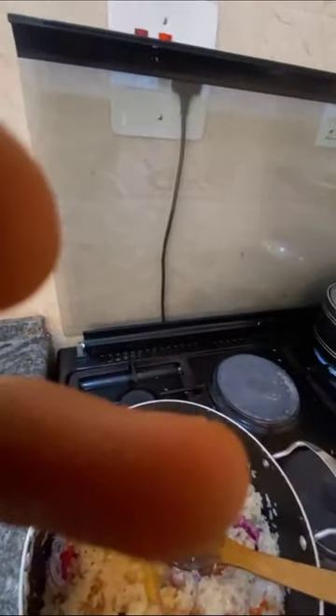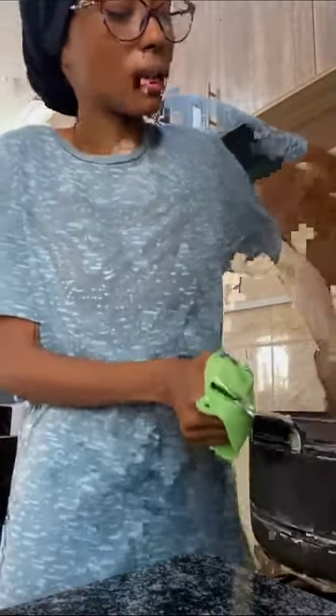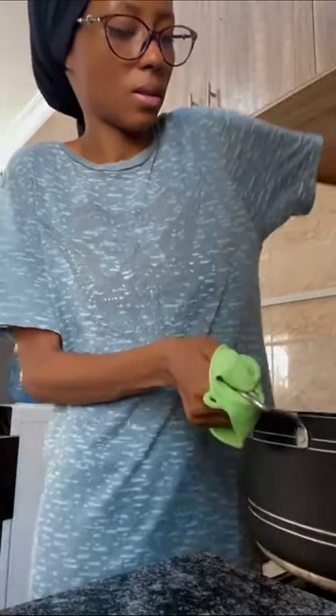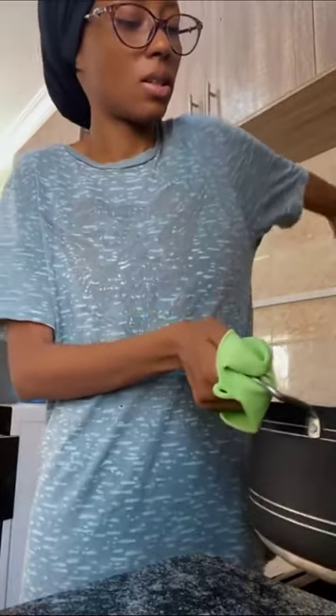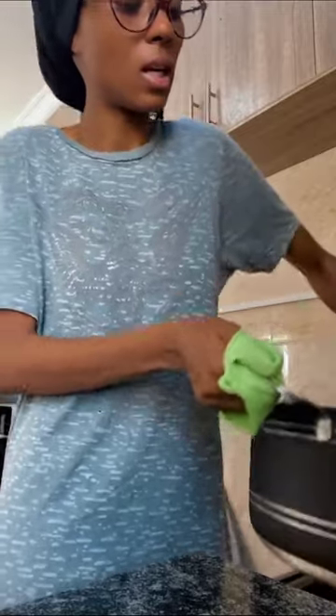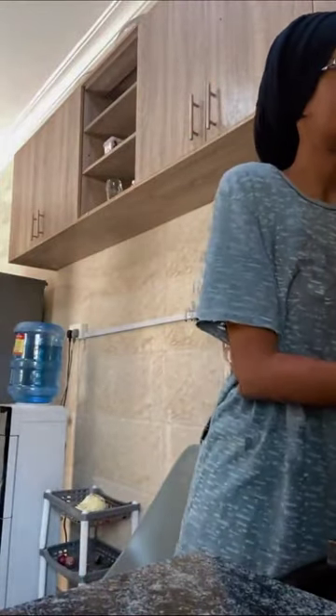So after pouring the whole egg inside, then you do this — make sure you remove it from the fire first, then you turn so that the egg will penetrate everywhere, right. You turn it and turn it and turn it. Don't worry, it's not gonna smell bad because of the spices.